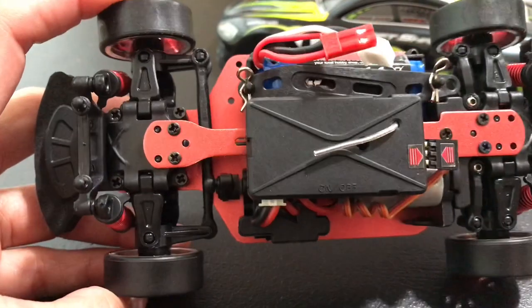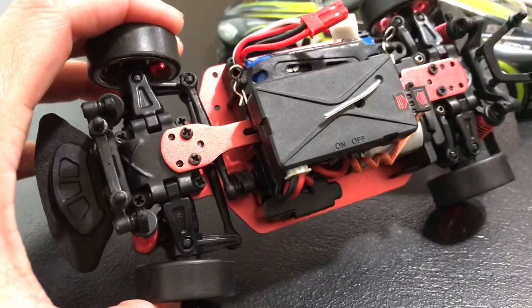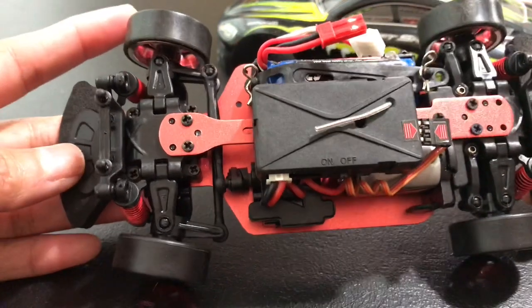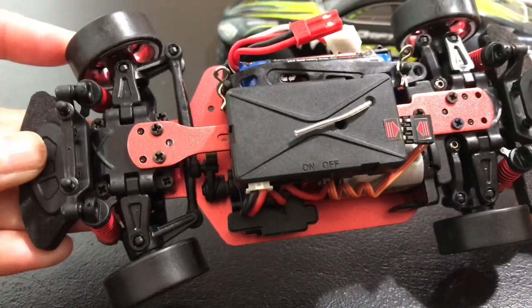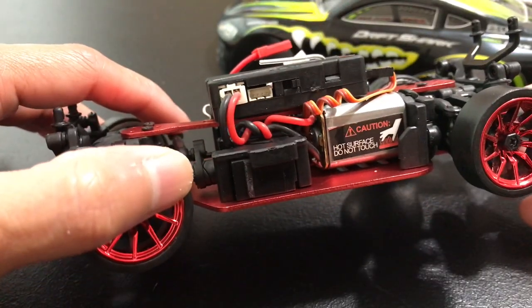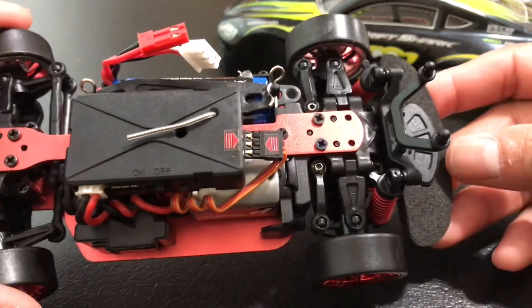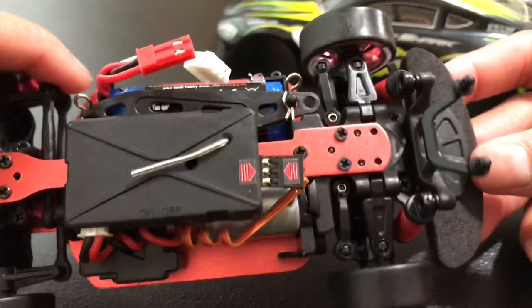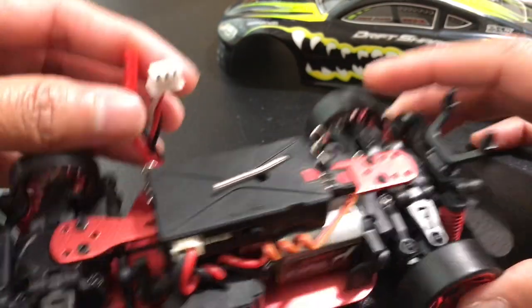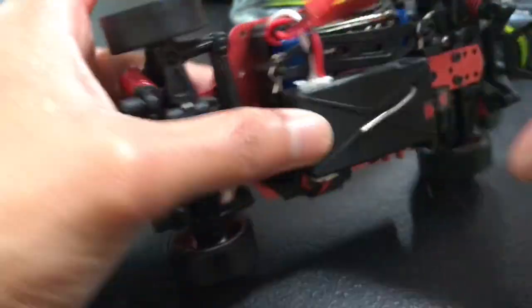It only comes with one battery, so if you guys love to drift these cars, I suggest you tell your parents or the adult getting this for you to get an extra battery. This shows you how fast it goes. It's a very nice remote control — that's the first time I saw an LCD kind, which is very impressive. You guys can see it here.